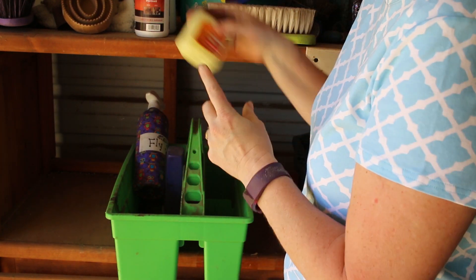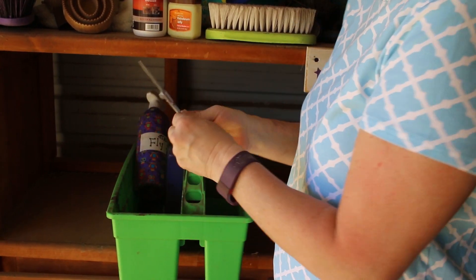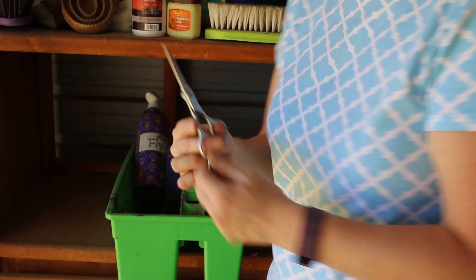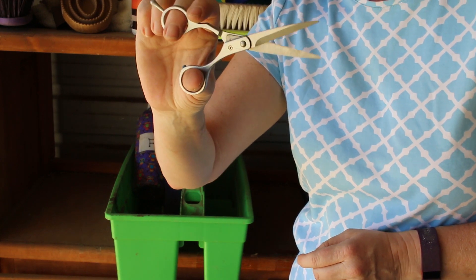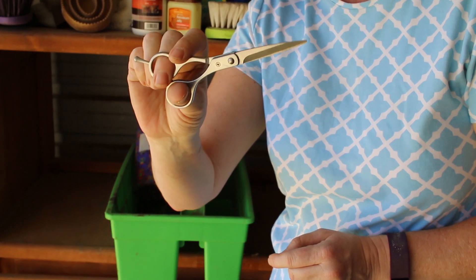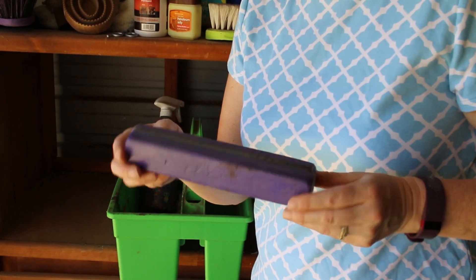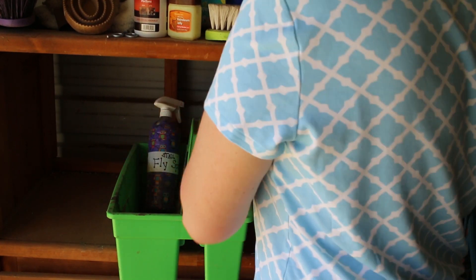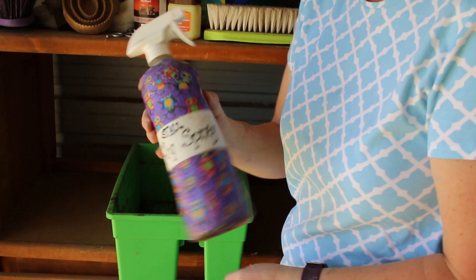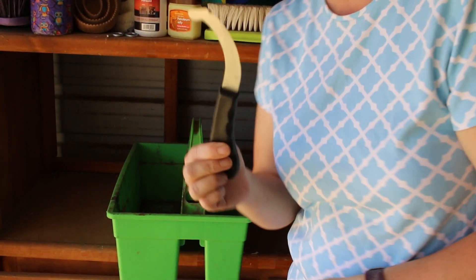Some petroleum jelly — I got that at the dollar store too. Some scissors for trimming — I think I got these at Target for like $14. I use them for trimming manes and banging off the bottoms of their tails. My homemade shedding blade.